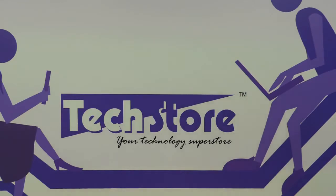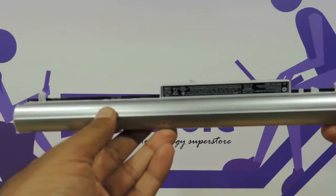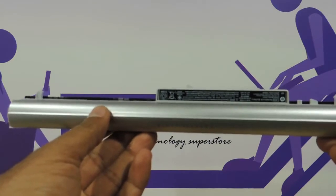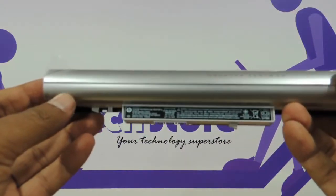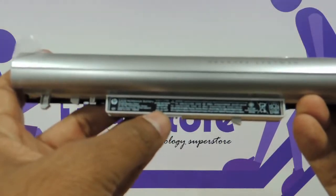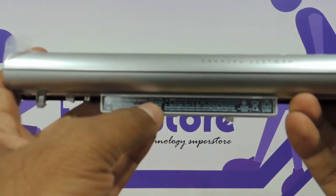Let me start with the battery first. The battery, as you can see, is a 4 cell lithium-ion battery and it will give you a maximum backup of around 3 to 3.5 hours because it has got an ultra low voltage processor. Let me read out the power ratings for you too — it's 14.8 volts and 41 watt hours.